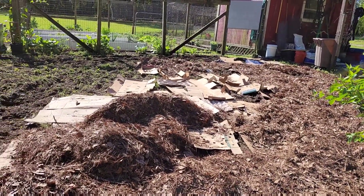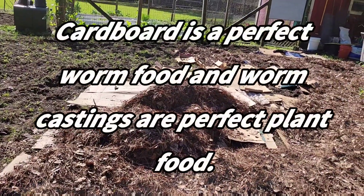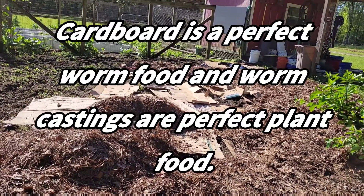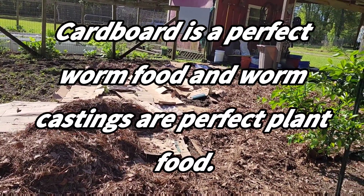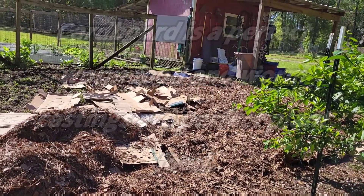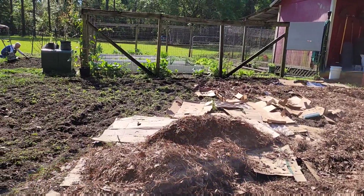So you want earthworms, and earthworms actually thrive. You can create earthworms by having a lot of decomposed cardboard, so that's one of the reasons why we use the cardboard — it's not just about killing the weeds.